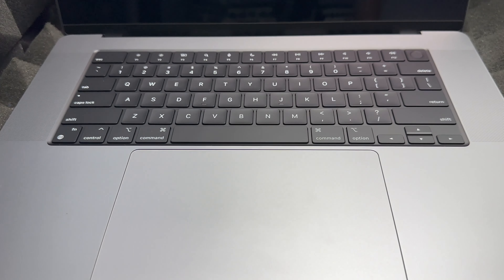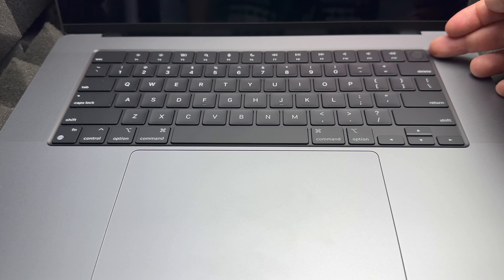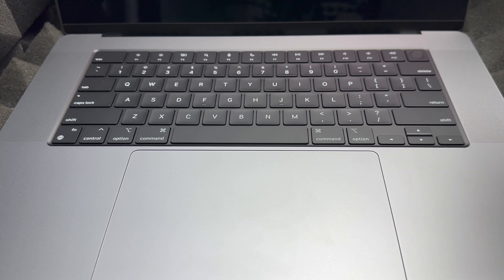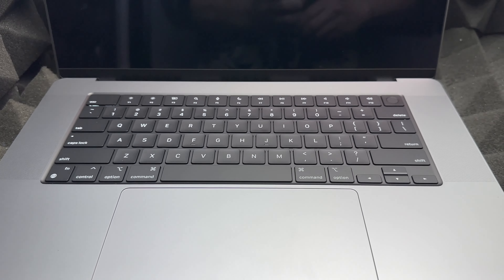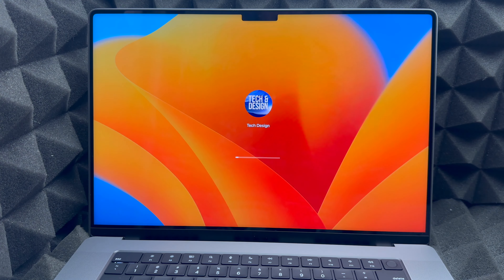To turn on your MacBook, all you have to do is just open it up, and if it doesn't turn on right away you can press the power key. After pressing it you should see an Apple logo, and after that your login screen. Make sure to charge it if it has no battery.